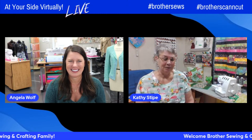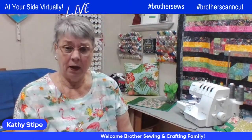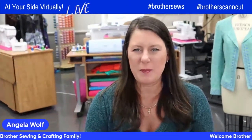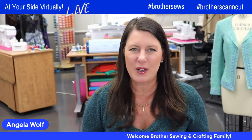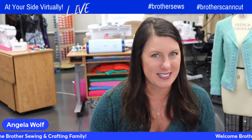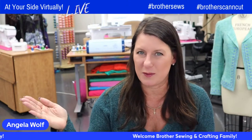Why don't I switch to my camera on my machine and we'll get started. We are live today, so leave your comments and questions — we'll take breaks for those. We're working on the Airflow 3000 Serger. Do you have that Serger? Because at the end of the show we're going to show you what the online class looks like. It's free for one year from Brother — all you have to do is register your machine.